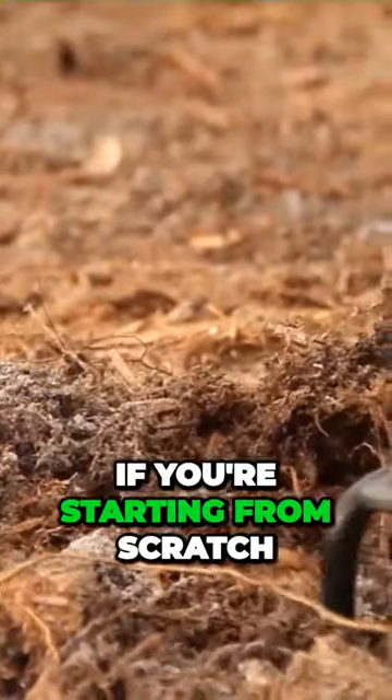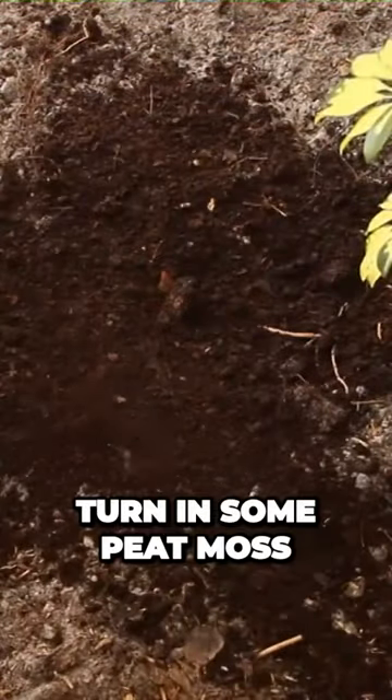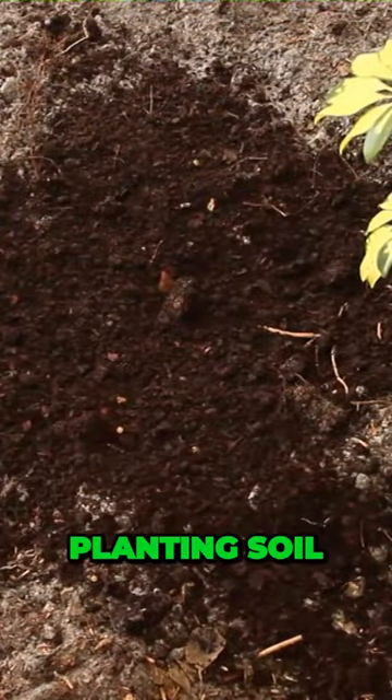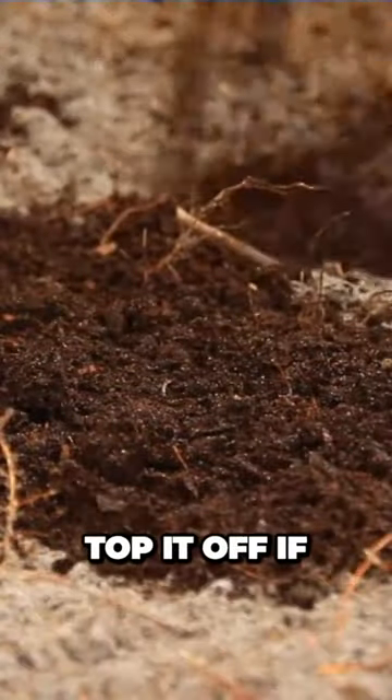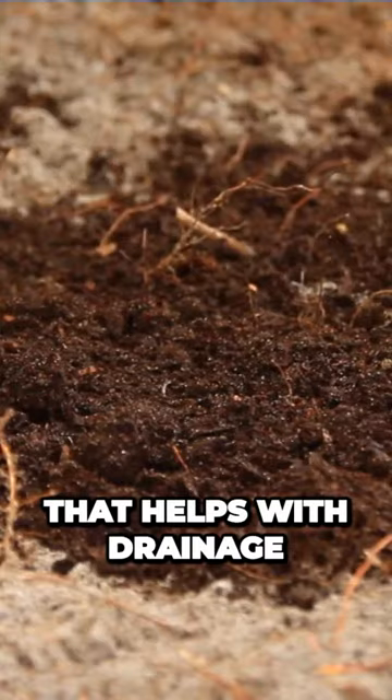Then, with a cultivator, loosen the soil at least a foot if you're starting from scratch. Churn in some peat moss, planting soil, compost, or other organic matter. Top it off if you want a raised bed. That helps with drainage.